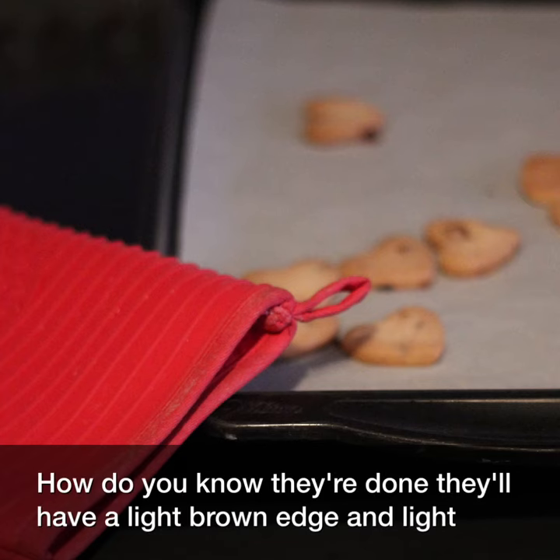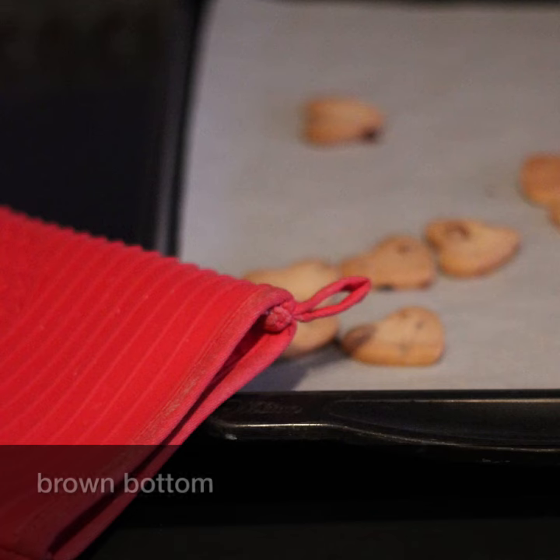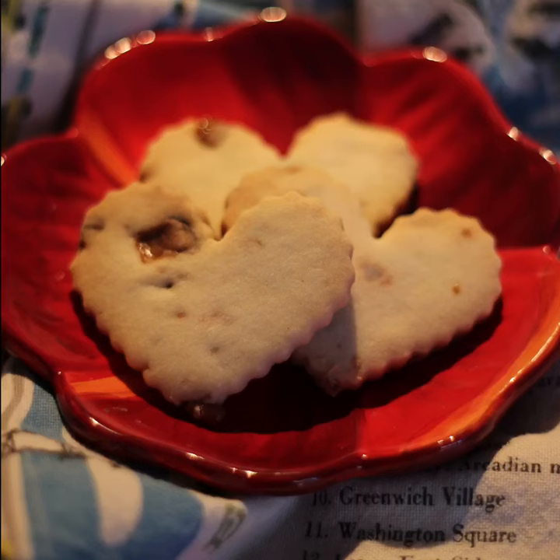How do you know they're done? They'll have a light brown edge and light brown bottom. Enjoy!